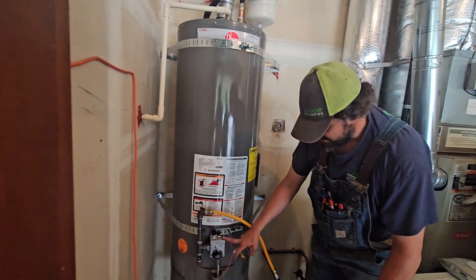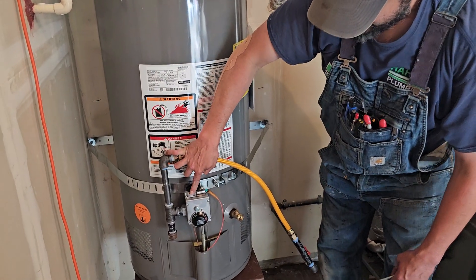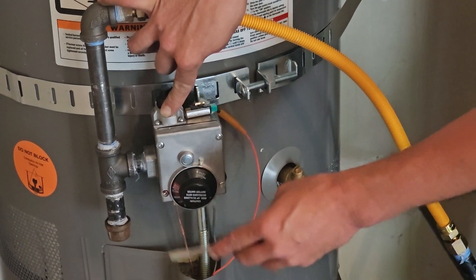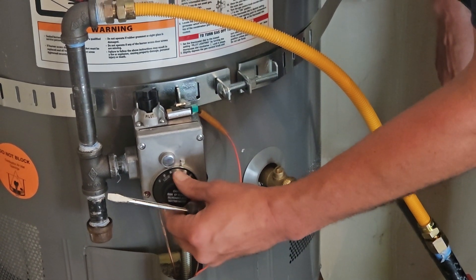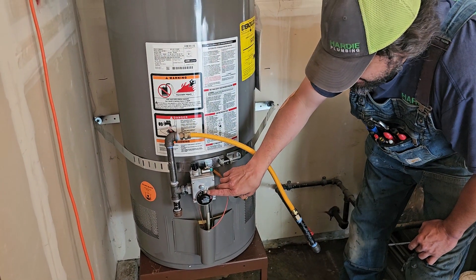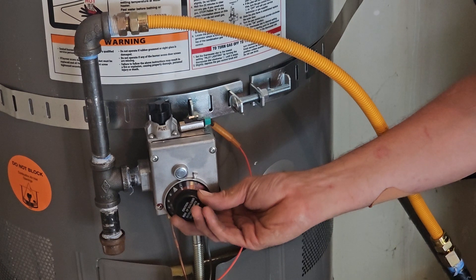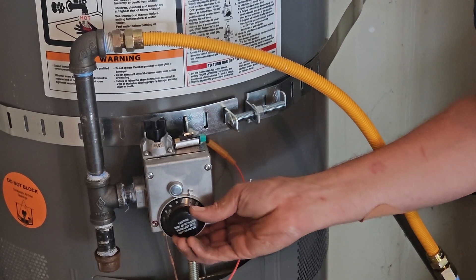We went over the lighting procedure. If there's any gas interruption, take the white arrow and move it to pilot, depress it, and also move the secondary dial to pilot. Push it in and strike the igniter until you see the pilot lit. Hold it for about a minute for the thermocouple to warm up — the thermocouple sends a signal to the gas control valve saying we're all good, then toggle it to the on position. This is a White Rogers gas control valve: big arrow on little arrow is 120°F, and each letter is 10 degrees — so A is 130, B is 140, C is 150, and the maximum this unit makes is about 155°F.